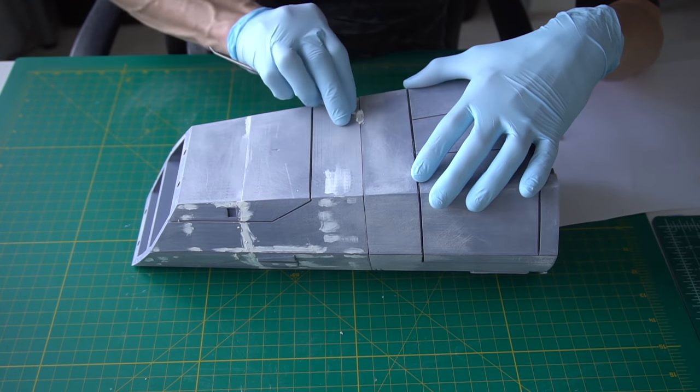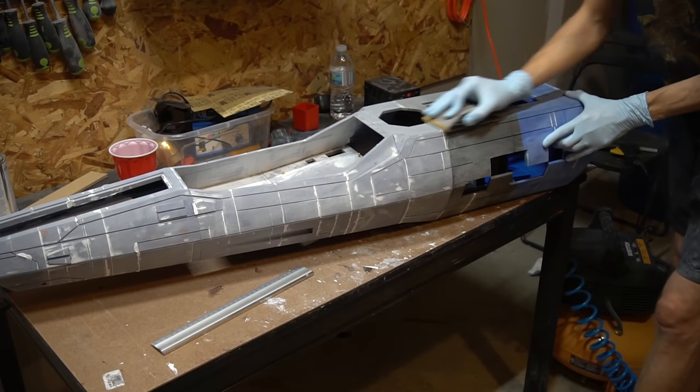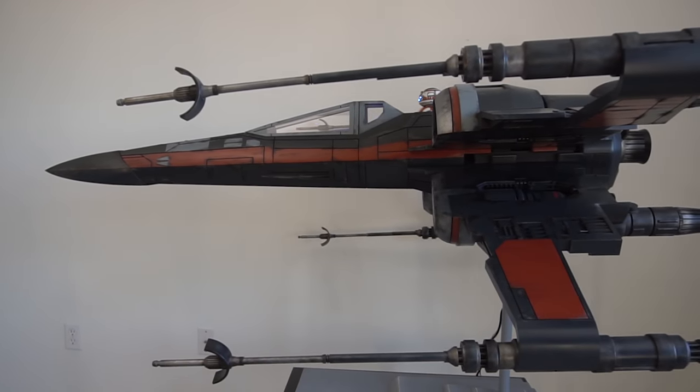We spent that time sanding and filling them to get rid of all the layer lines, because at the end of the day the whole X-Wing should not look as if it's 3D printed — it should look like it's made out of one piece.